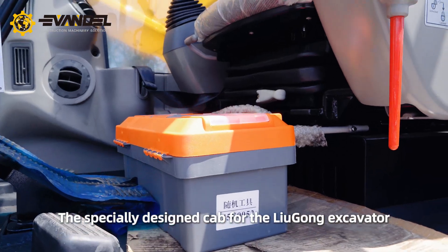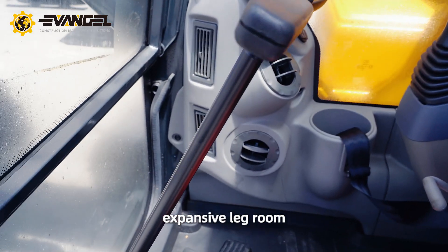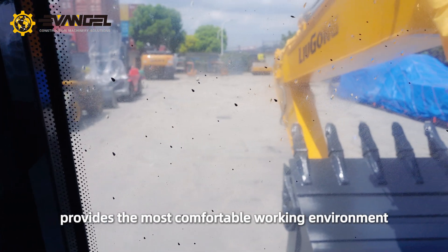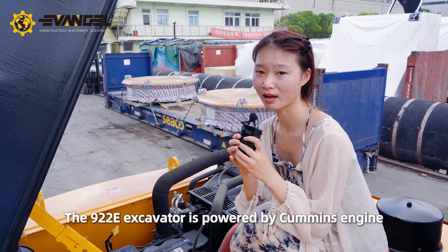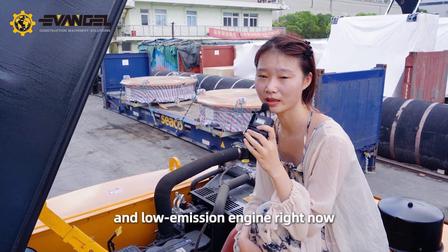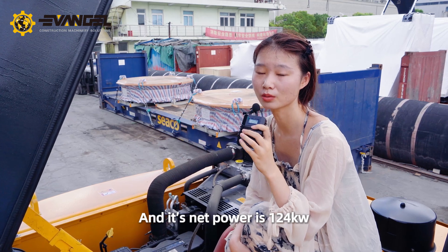The specially designed cab for the Liu Gong excavator offers great visibility, spacious leg room, a new multi-function LCD monitor, and automatic air conditioner, providing the most comfortable working environment. The 922E excavator is powered by a Cummins engine — the latest generation low-emission engine — with a net power of 122 kilowatts.